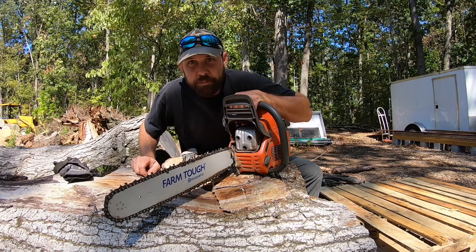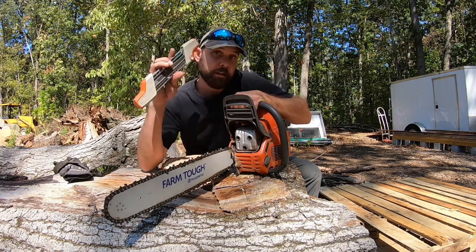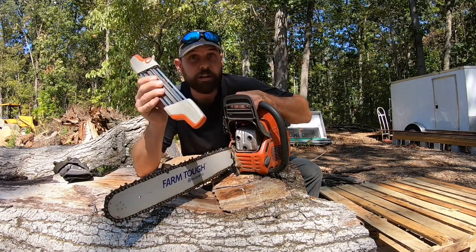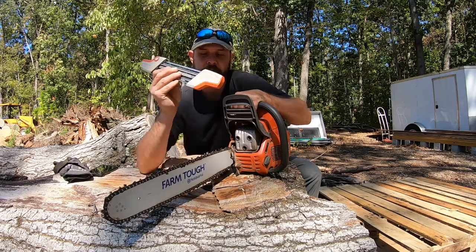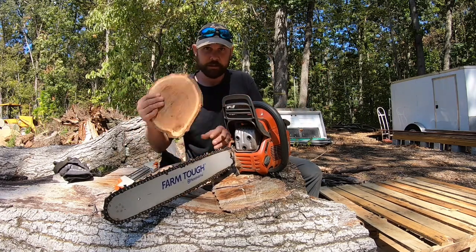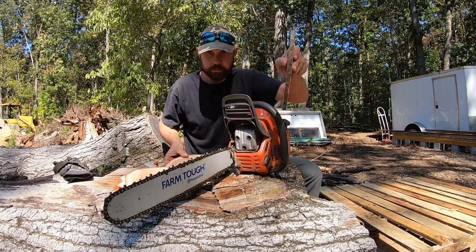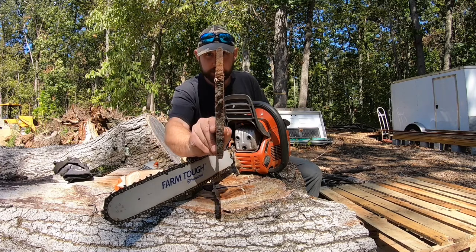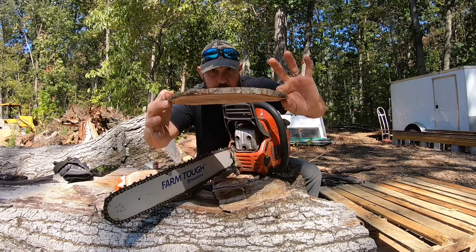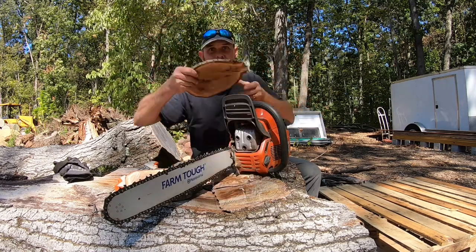There you have it — a simple 15-minute sharpen with the Stihl Easy Chainsaw Sharpener. I call it easy because it is easy. You saw how I did it, you saw how it cut. First cookie, second cookie, third cookie — look how thin that is. That is a nice thin cut. You like cookies? Frisbees.